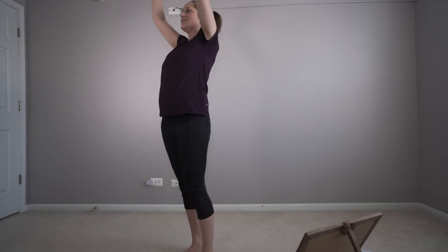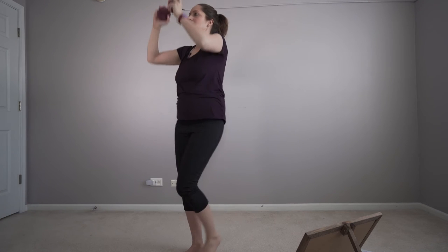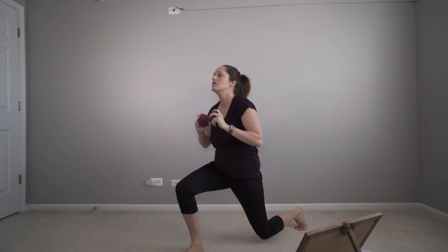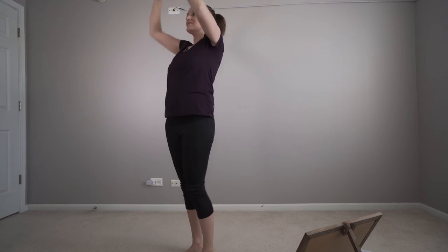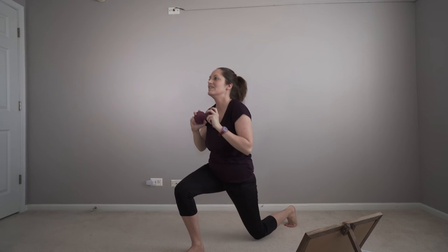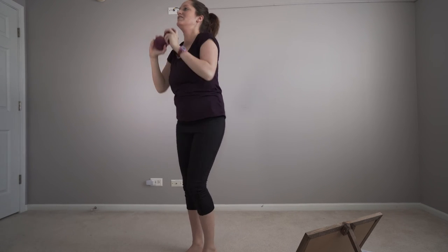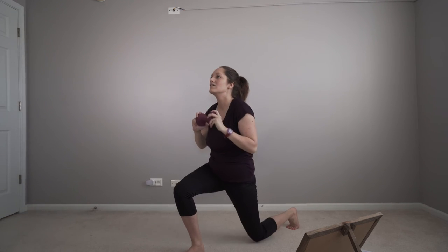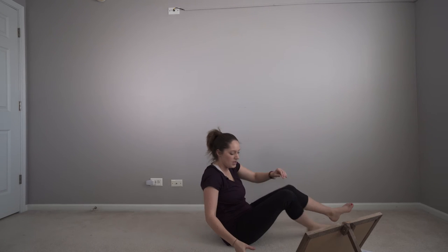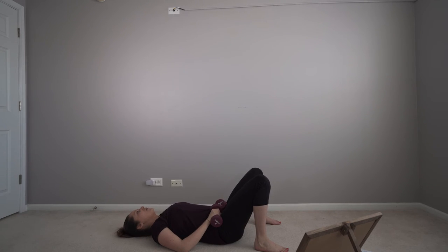Let's do this. Almost there. Get ready for those bridges in five, four, three, two, one. Let's go.